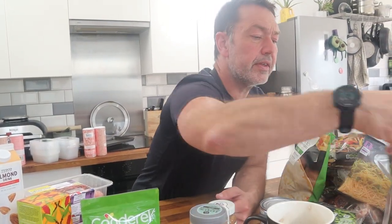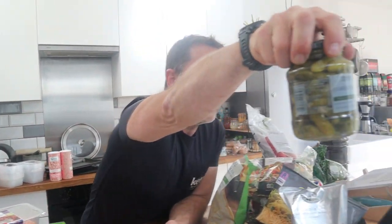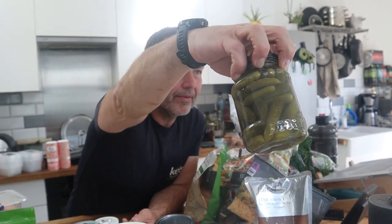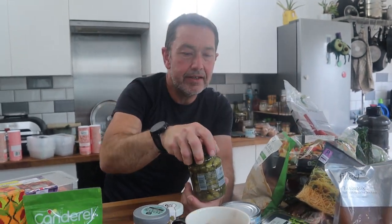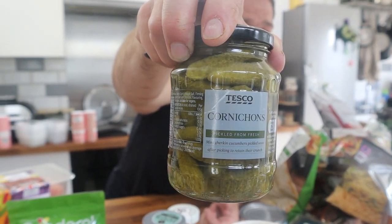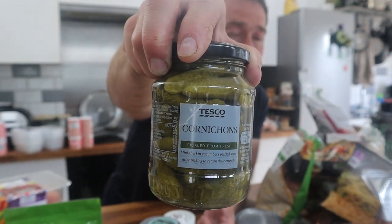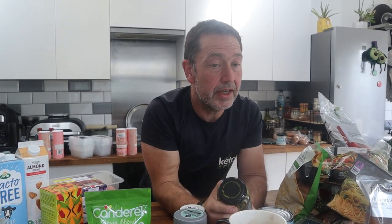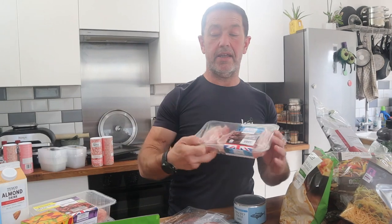The only other thing here is these little baby pickles — baby cucumbers. Interestingly, these are the only ones in Tesco's without sugar in them. All the other pickles — the big ones, the sliced ones, in every form — all contain sugar. These don't.